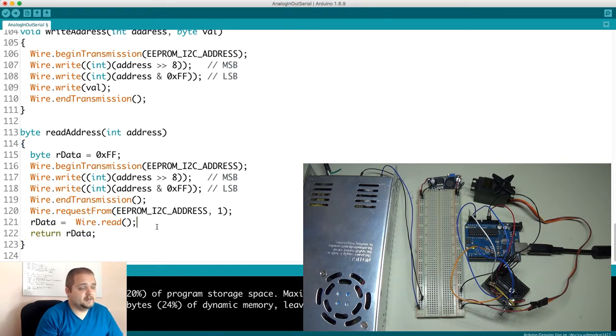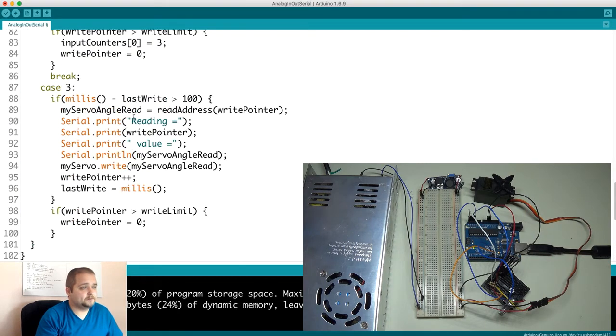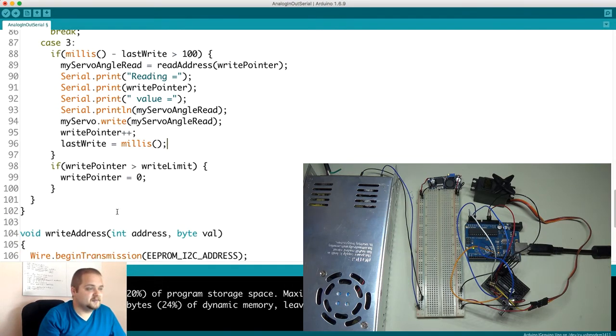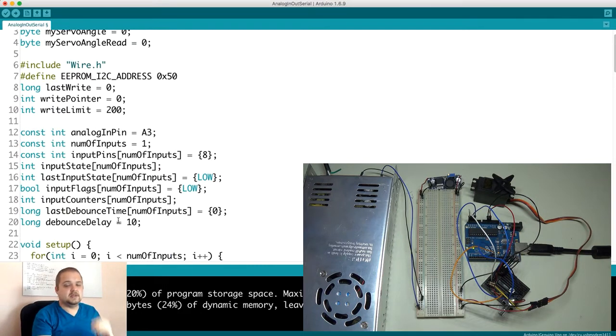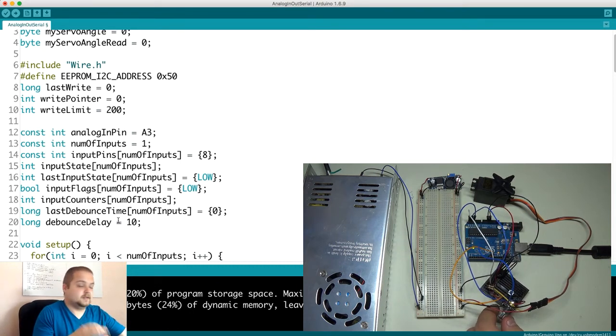The data is returned in byte form. We store it in 'myServoAngleRead' and write that to the servo. We increment the pointer to go through all stored positions, reset the 'lastWrite' millis, and if the pointer reaches its limit of 200, reset it back to zero — creating a continuous loop. That's essentially the entire program: simple yet extremely powerful. You can transform it into any kind of project — for example, adding an LCD screen with a menu to select and record servo motions, showing position in real time.